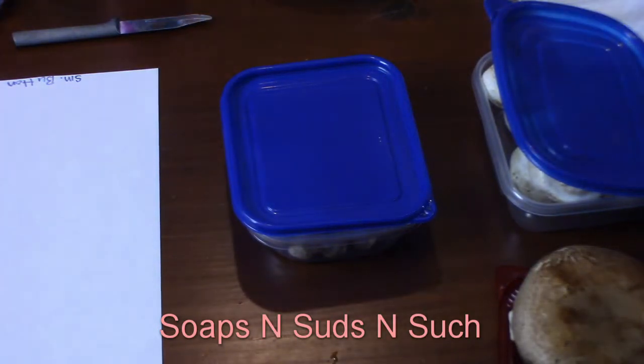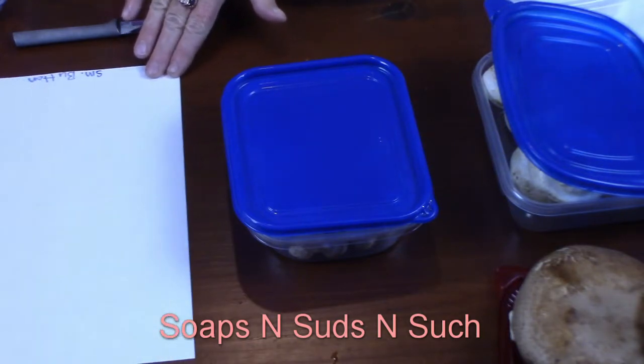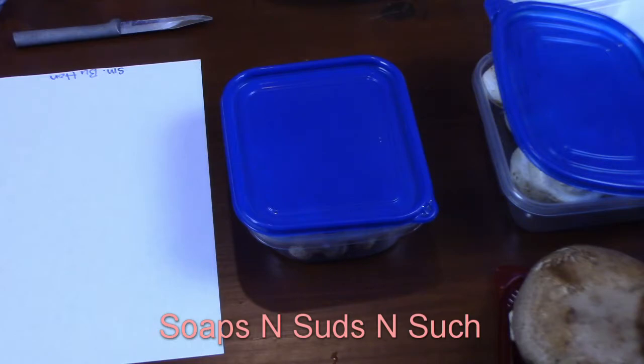Hi everybody, it's Spring with Soaps and Suds and Such. Today we are getting into growing mushrooms. I personally love mushrooms, and they would be beneficial for our soil outside. We thought it would help with our wood chips as we're going to be putting wood chips through our gardens — it'll help break them down faster and produce the humus, microorganisms in the soil. We mainly have clay here in the foothills of North Carolina, so we're doing soil amendments. Mushrooms will help break it down a lot quicker and provide other microorganisms that make for a better overall ecosystem.